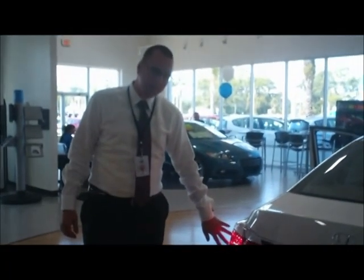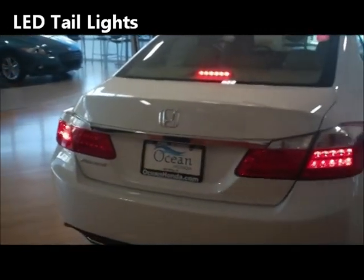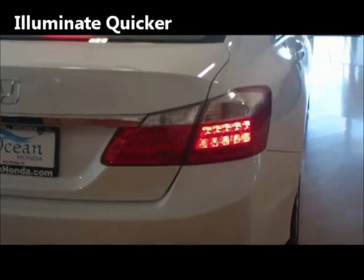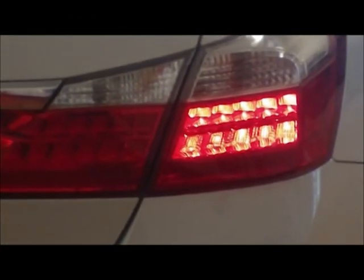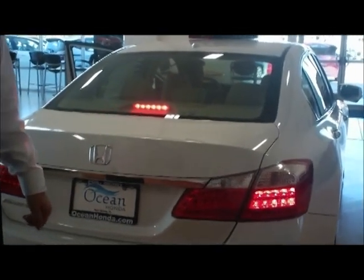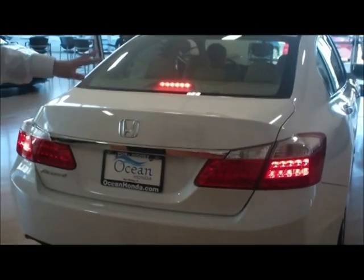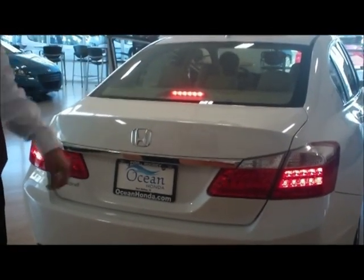Also new for 2013 are available LED tail lamps. Not only do they look great, but they illuminate a couple fractions of a second quicker than halogen tail lamps. At 75 miles per hour, an LED tail lamp reaches full intensity about 60 feet sooner than a halogen — and that could be the difference between a following car stopping safely or rear-ending you. So it's a great safety feature that also looks great.